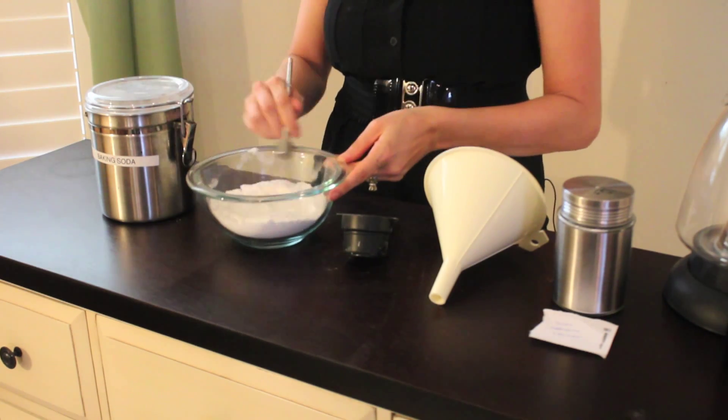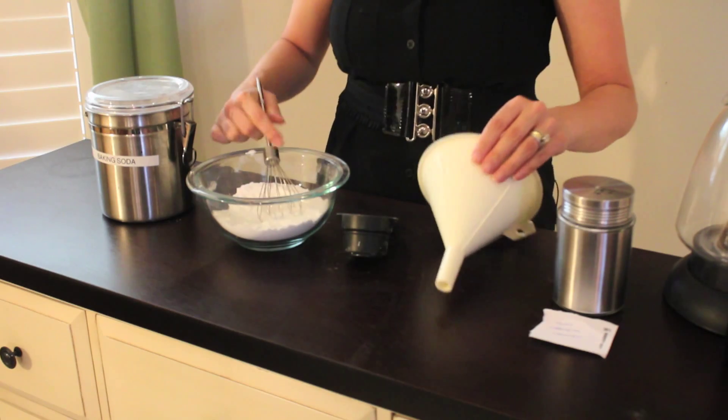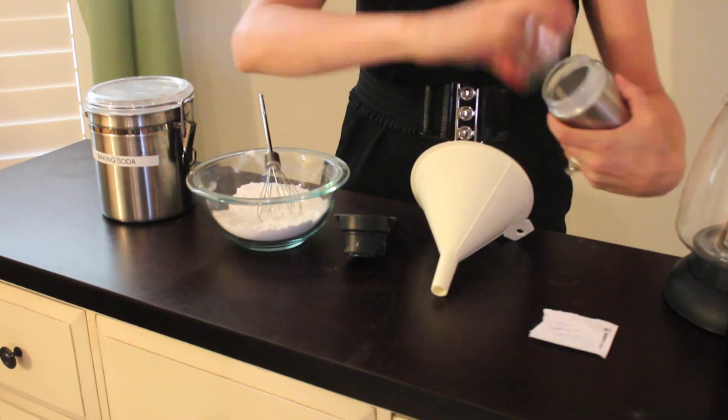Once the baking soda and borax are thoroughly combined, you want to use your funnel to put it in your container.